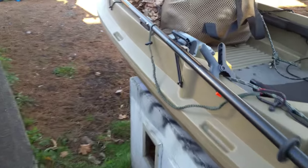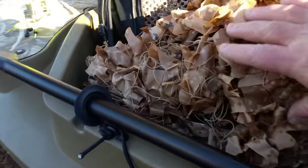By the way, this camo netting — this is not a review of netting — but this camo netting pretty much sucks. Not only is it the wrong color, but it's super clingy. It just gets hung up on everything.